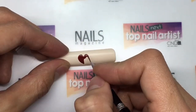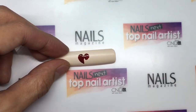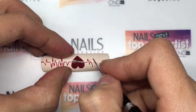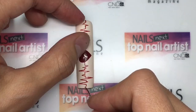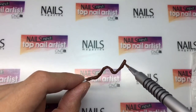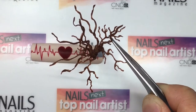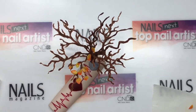I drew a heart with red gel and also a heartbeat to represent the love and support from my family and friends that I treasure. I created the tree using foil and brown acrylic. I created the leaves using yellow and orange acrylic and attached them individually with nail glue.